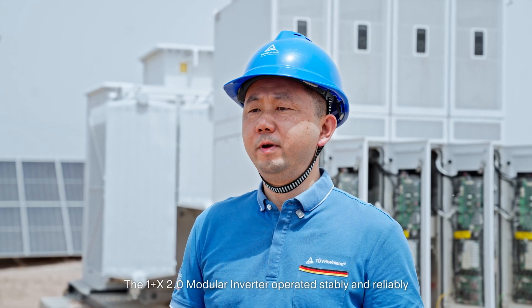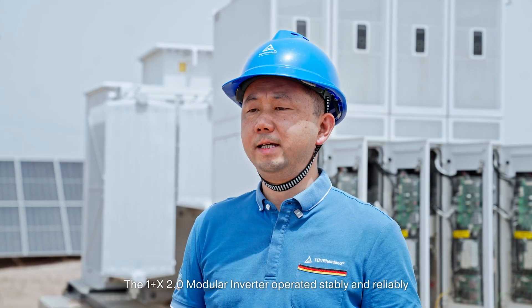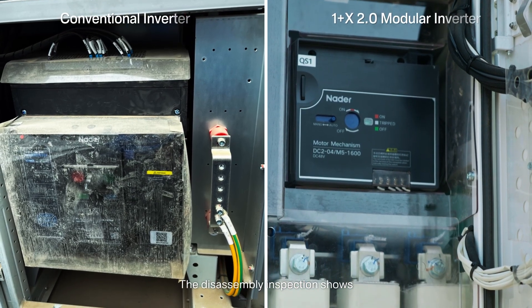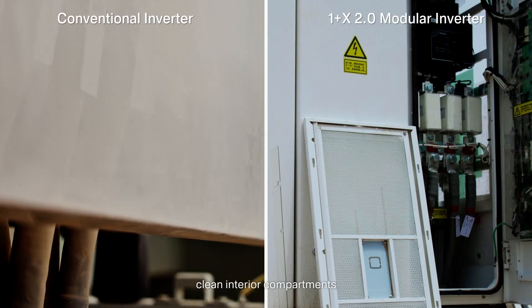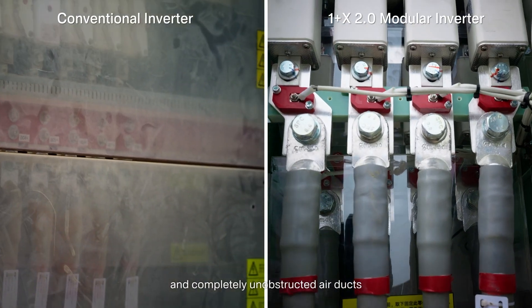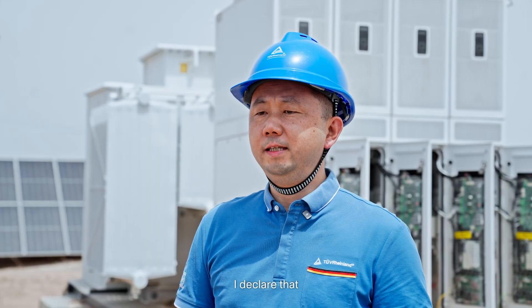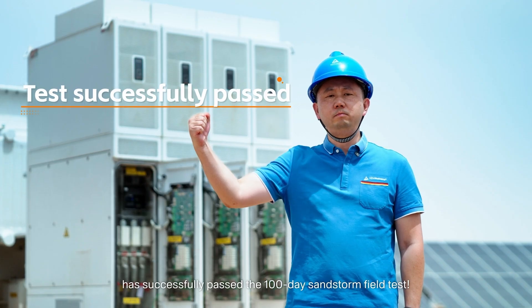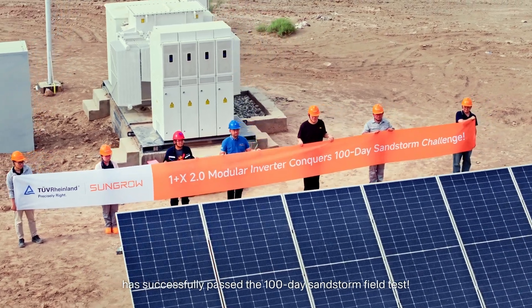Having witnessed the entire 100-day sandstorm field test, the One Plus X 2.0 modular inverter operated stably and reliably. The disassembly inspection shows clean interior compartments and completely unobstructed air ducts. I declare that the One Plus X 2.0 modular inverter has successfully passed the 100-day sandstorm field test.